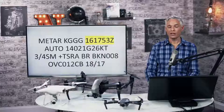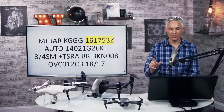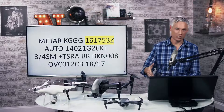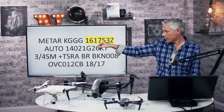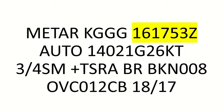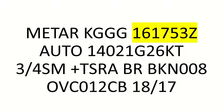The Z at the end — we call it Zulu — indicates UTC time, like Greenwich Mean Time, universal time, not local time to the airport. The first two digits of that time code indicate the day of the month. The next four numbers — like 1753 — indicate the time of day. Remember, subtract 12 if you're used to AM/PM. So the 16th day of the month at 5:53 PM UTC.